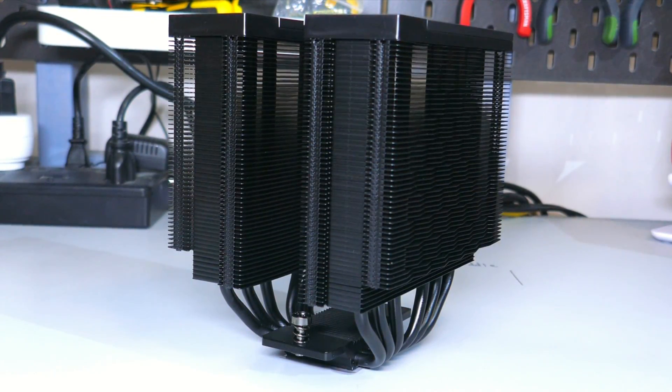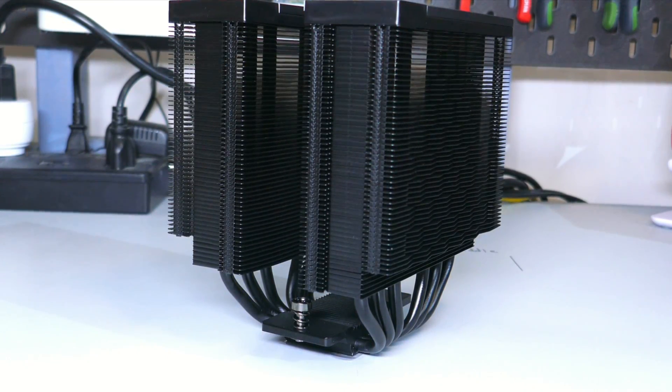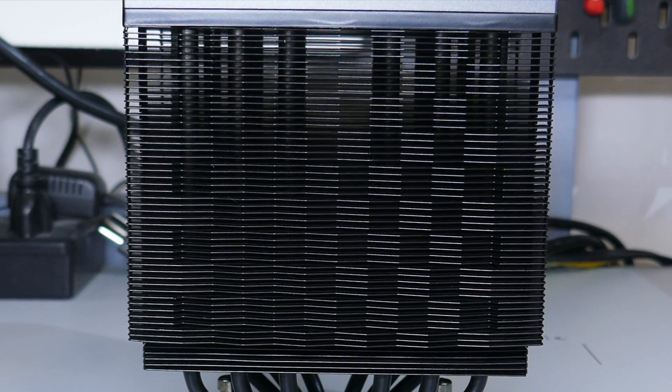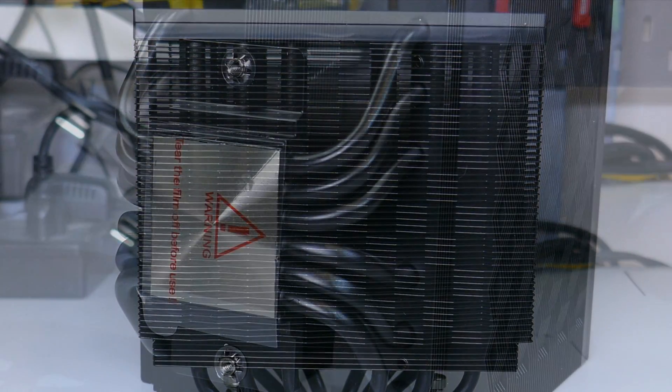Taking a look at the heat sink, there is a black coating over the aluminum fins and six 6mm continuous heat pipes. The face of the heat sink has an interesting design that PC Cooler calls Triforce, which gives this cooler a very clean look.